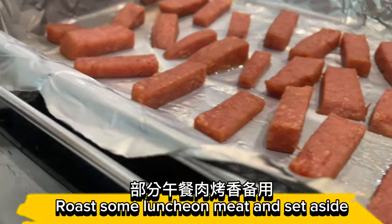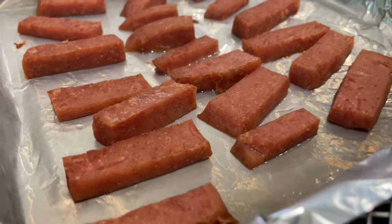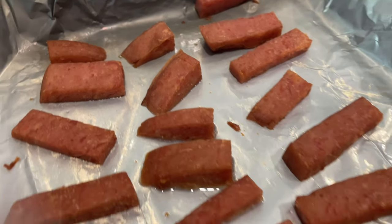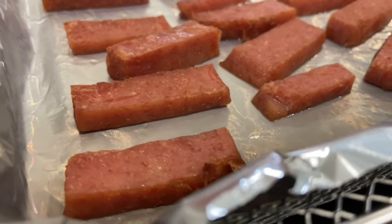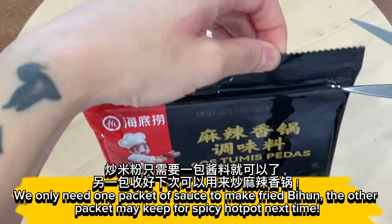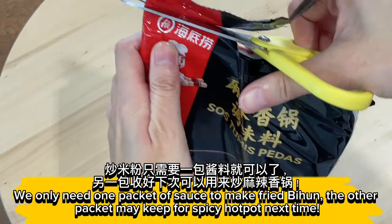Roast some luncheon meat and set aside. We only need one packet of sauce to make fried bihan. The other packet may be kept for spicy hot pot next time.